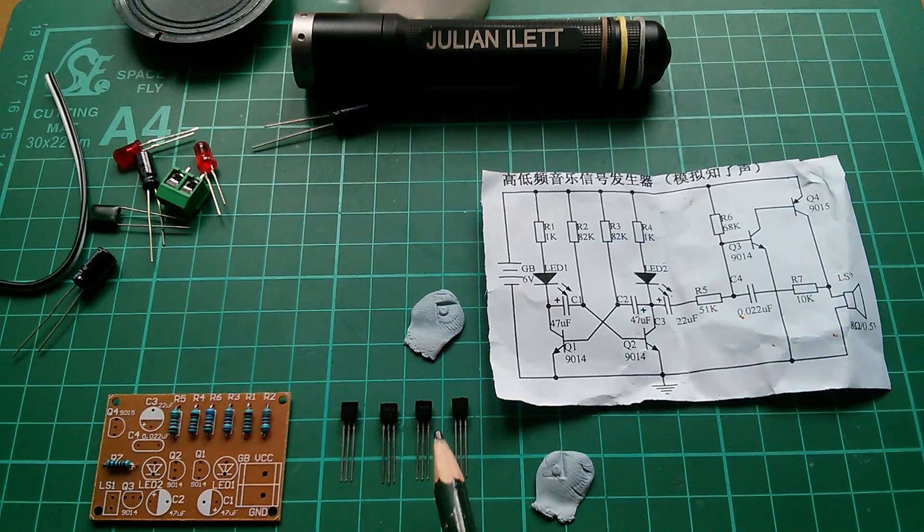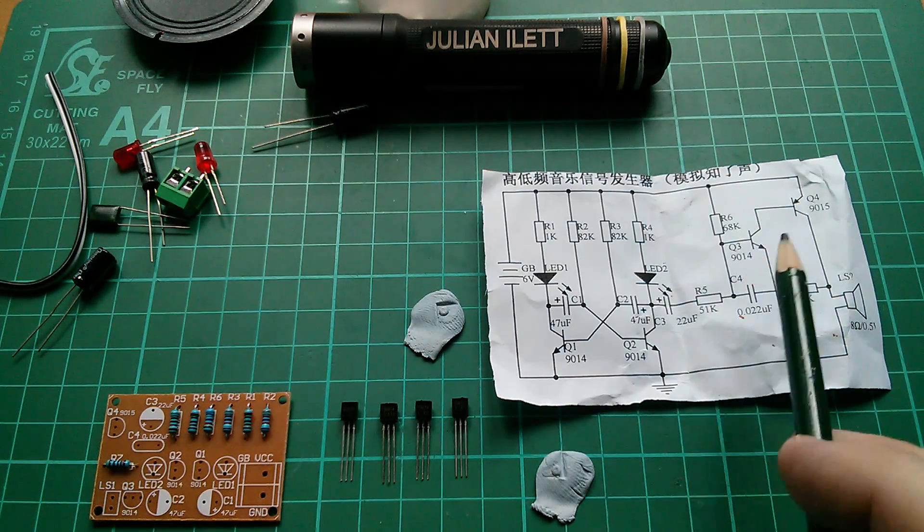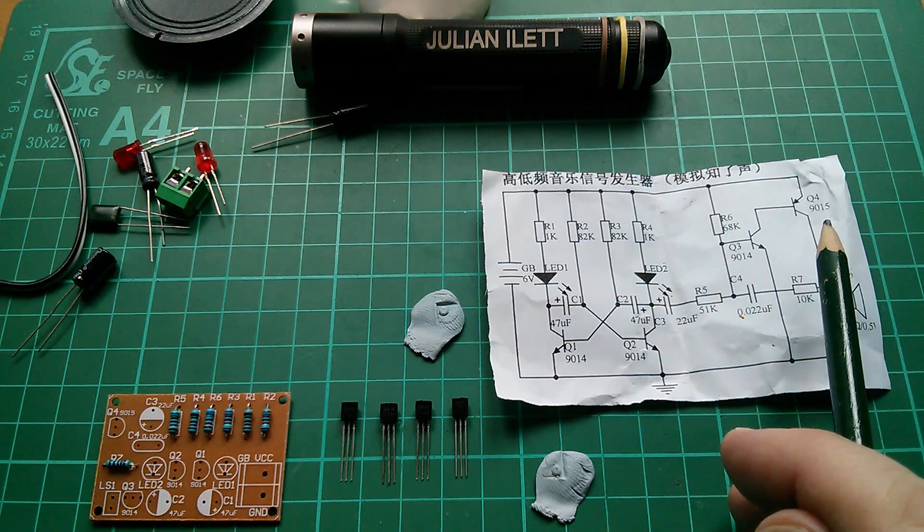We have four transistors. Three of them — there, there, and up there — are 9014, but the fourth one is different: it's a 9015.